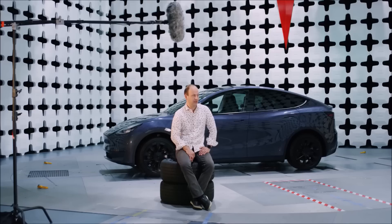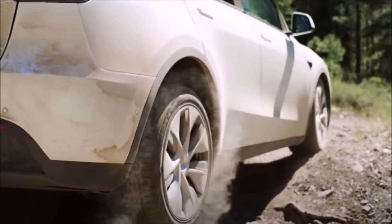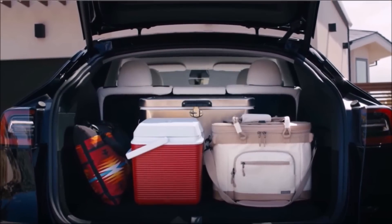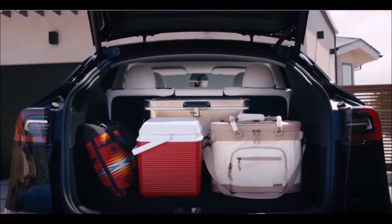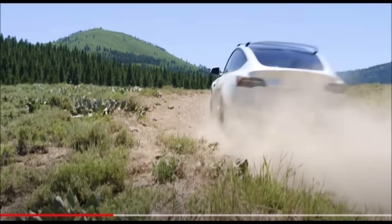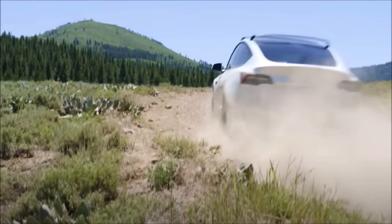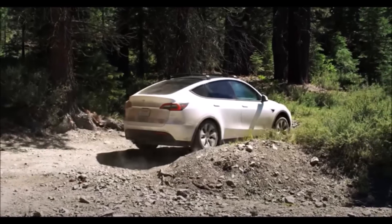In the video, Tesla VP of Vehicle Engineering Lars Moravi discusses how the Model Y was designed to be more than just a traditional crossover. He says Tesla wanted to create a vehicle that offered the same level of storage and utility as a crossover but with the added capability to go off-road. To achieve this, Tesla engineers developed a new rear casting process that allows them to create a single large piece of aluminum for the Model Y's rear body.